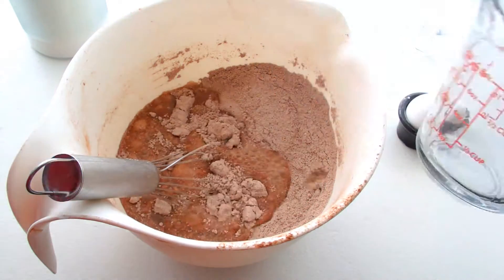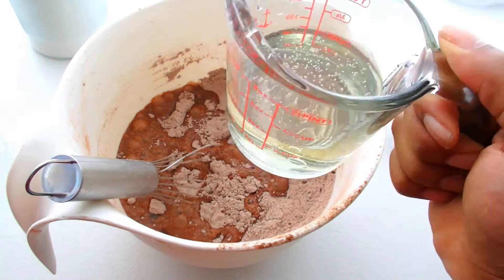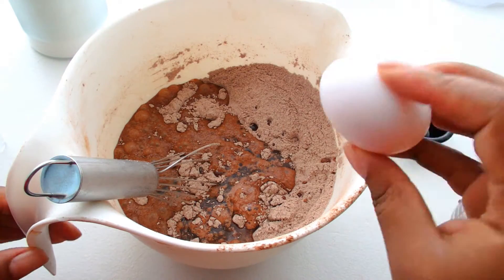Then we add our wet ingredients: one cup of water, two teaspoons of vinegar, a half cup of vegetable oil, and then one large egg.